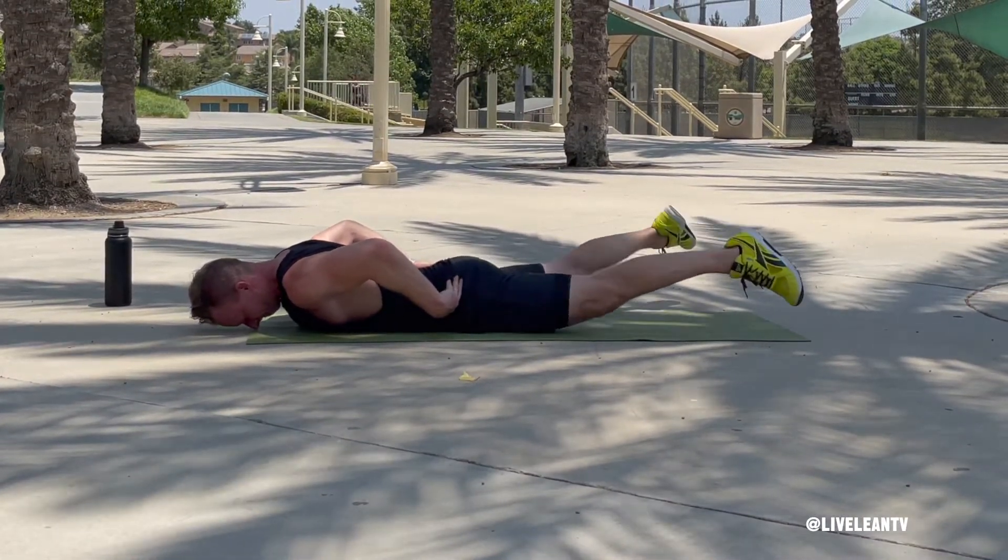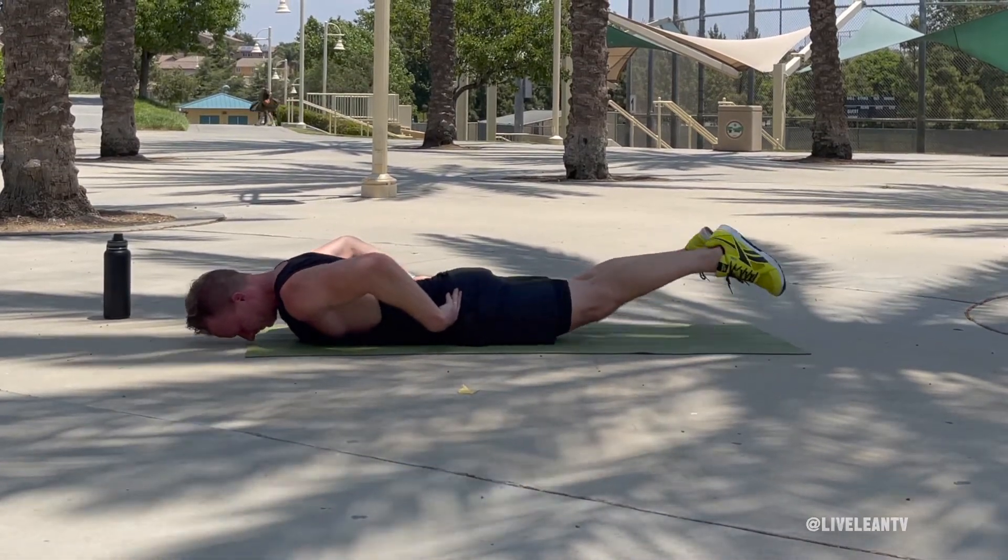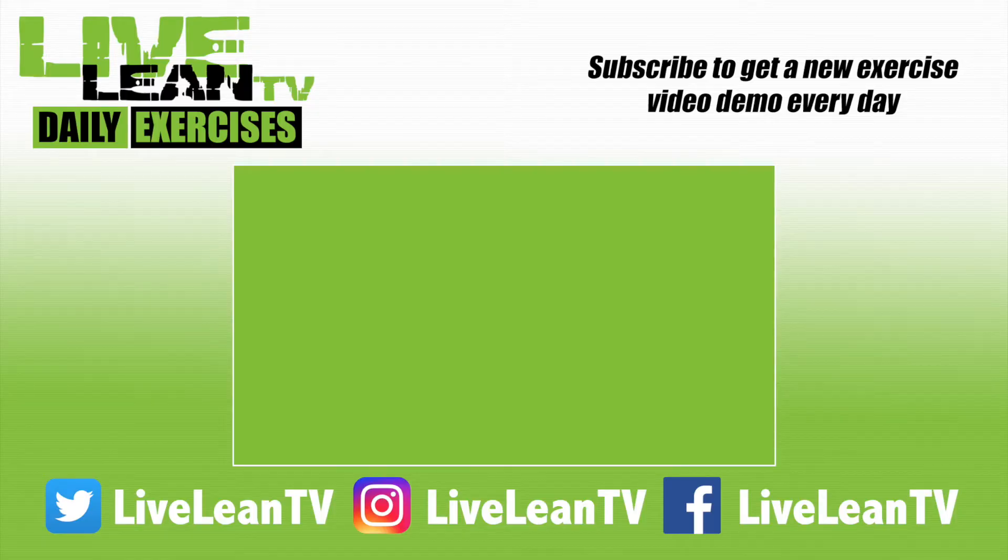Repeat. Subscribe for more Living TV daily exercises.